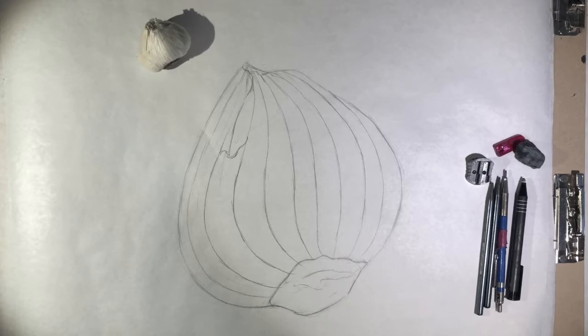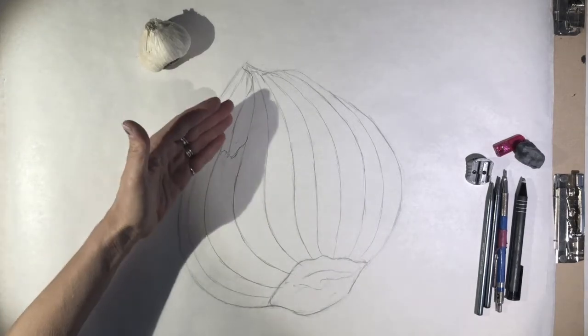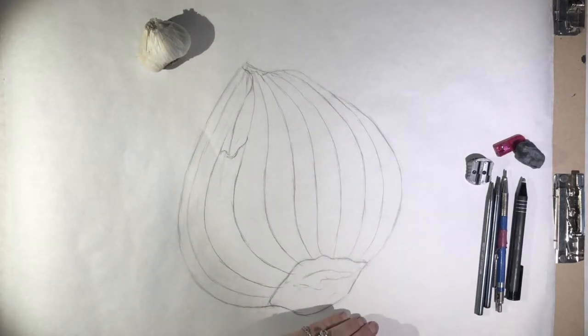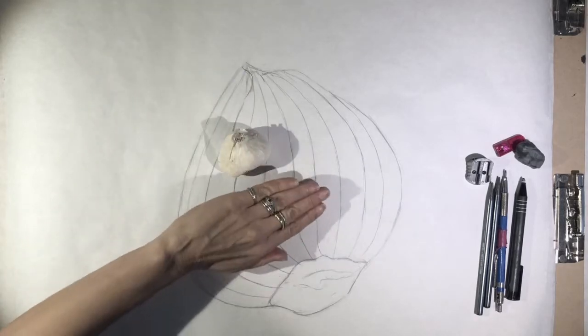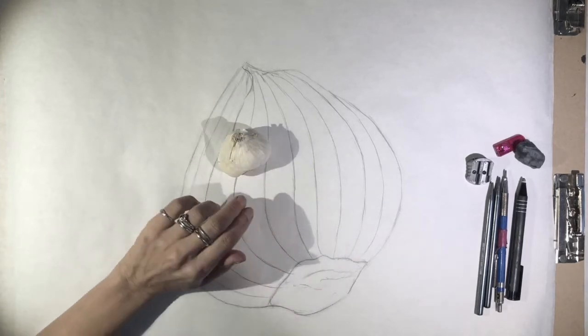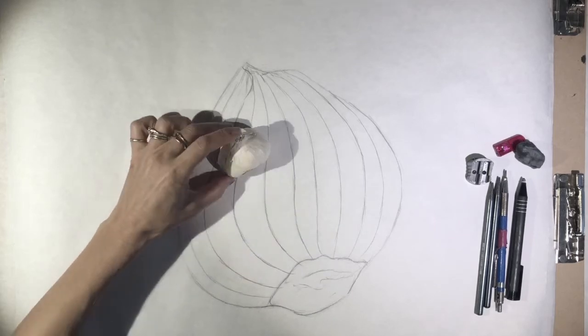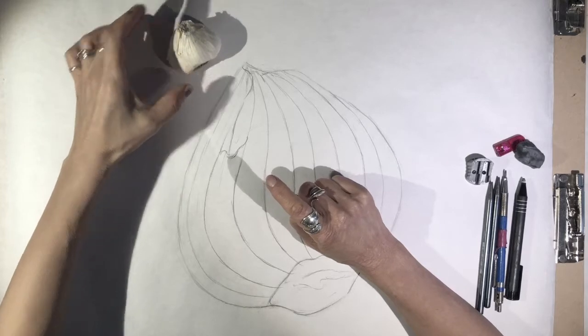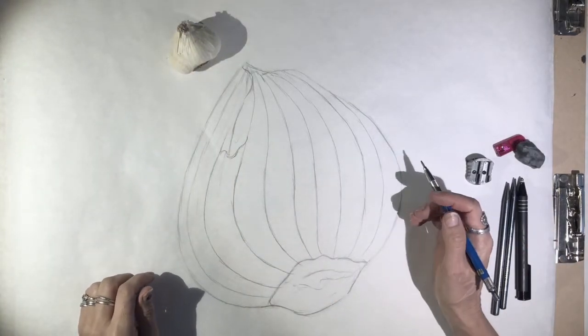With varying line weight, you want to create darker lines and lighter lines and choose where those lines should go. As things recede in space, they get lighter and grayer — this is called atmospheric perspective. Using this knowledge, I can make things in the back of my drawing appear lighter and things in the foreground appear darker. As this clove of garlic goes back into space, it can lighten along the back edge and should be darker in the front areas. I can also look at where the object is truly light and dark and draw these areas accordingly, and enhance details by drawing them darker as well.